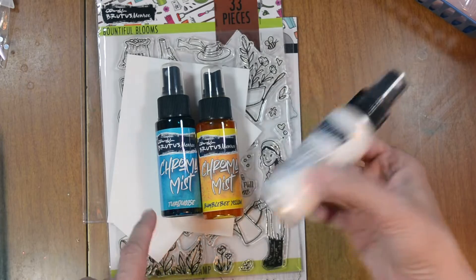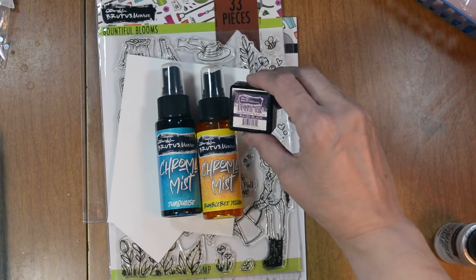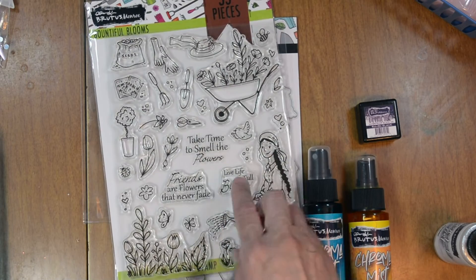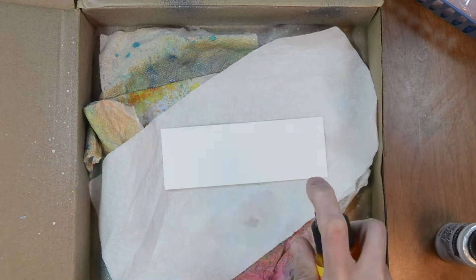We also have Chroma Mist in turquoise, bumblebee yellow, and pearl. We're going to bring in our Raven detail ink to stamp our sentiment — 'Take Time to Smell the Flowers.' So let's jump into our project.